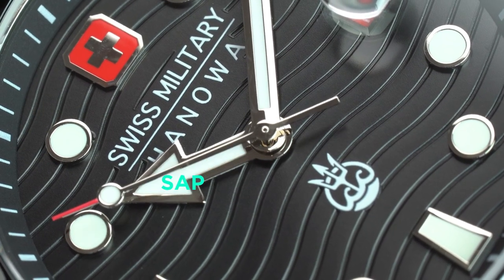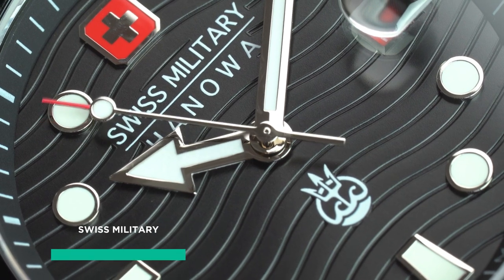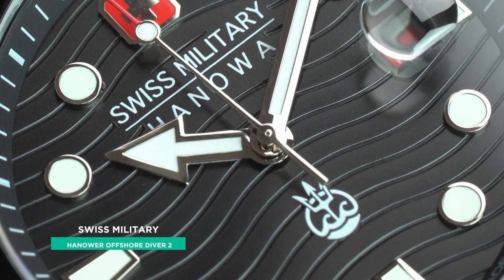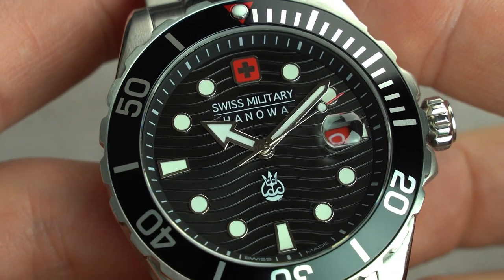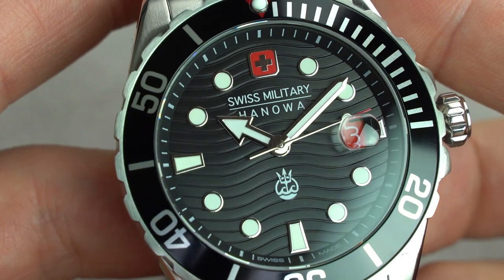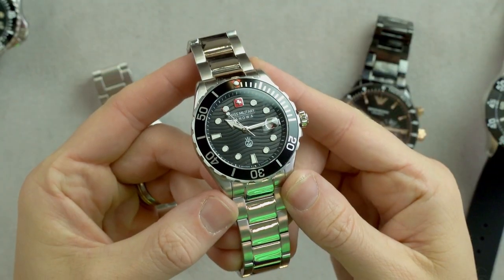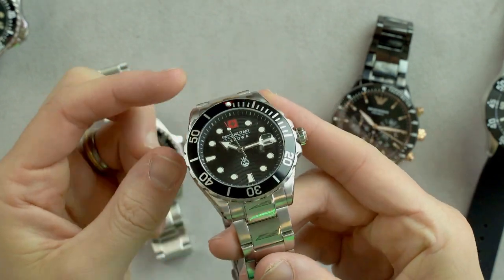Our next key feature is the Sapphire Crystal. This Swiss Military Hanover Offshore Diver 2 has the potential to give the Depth Charge a run for its money. An equally clear, flat Sapphire Crystal sits on top, and it's also Swiss made. Alas, it's not a mechanical movement, nor does it have a ceramic bezel, but at this price it's a hell of a lot of watch for the money.